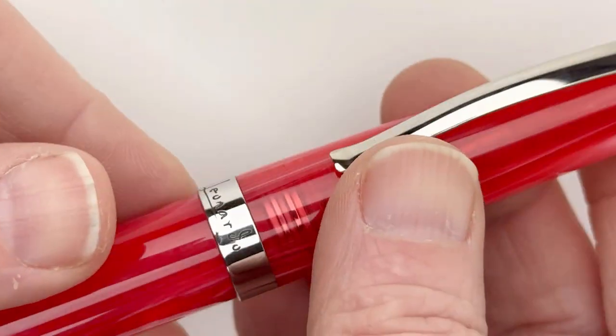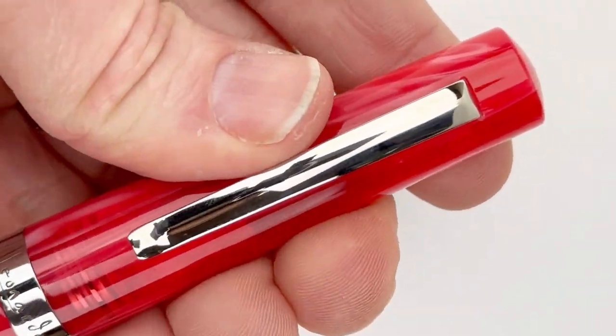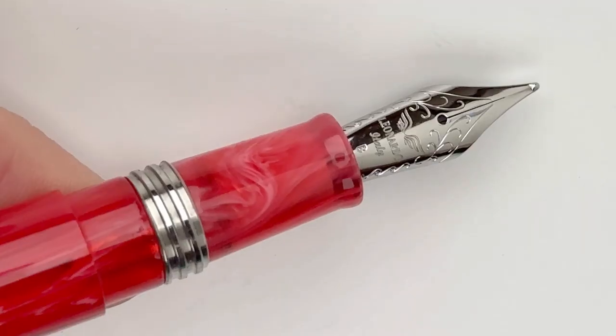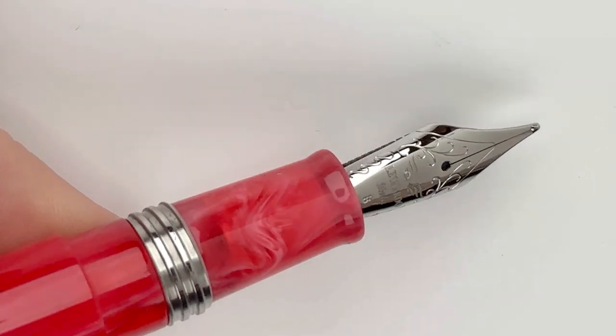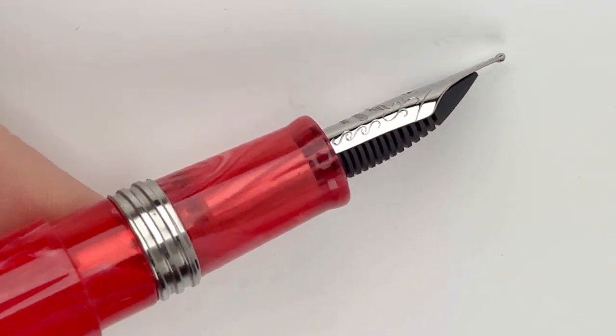The pen clip is a different shape that I kind of like — it's got a bit of a curve there but it's also a spring metal. Let's take a look at the stainless steel nib. It does have the Leonardo branding etched into it.